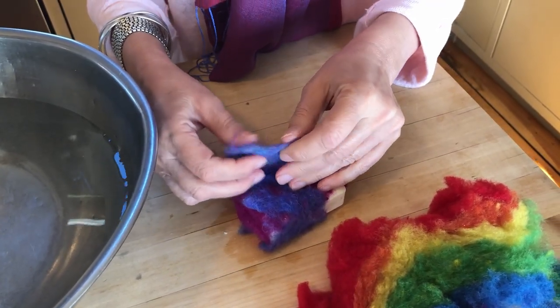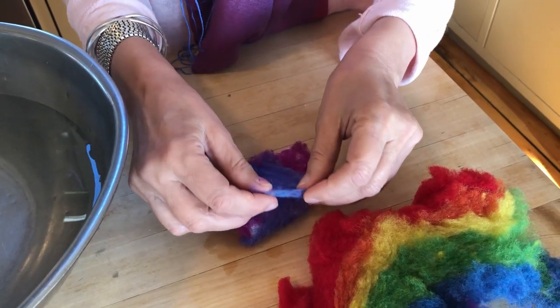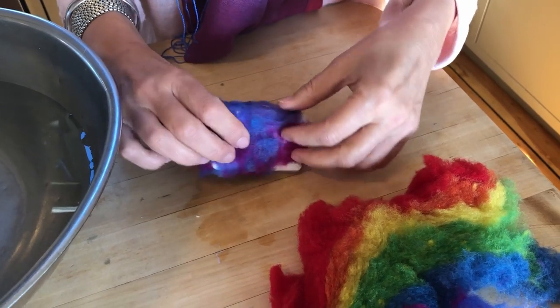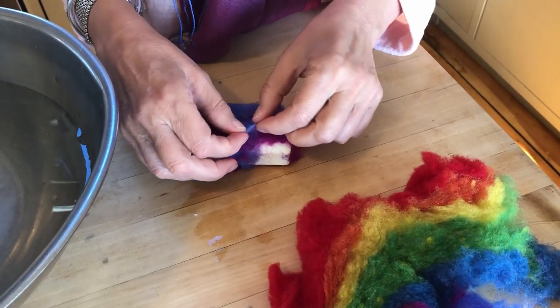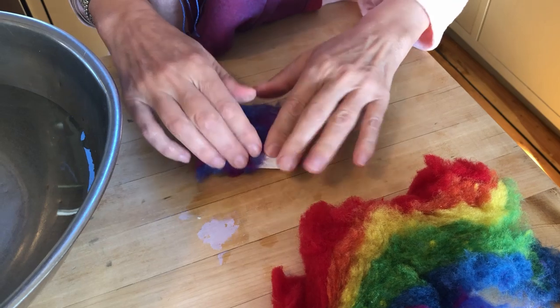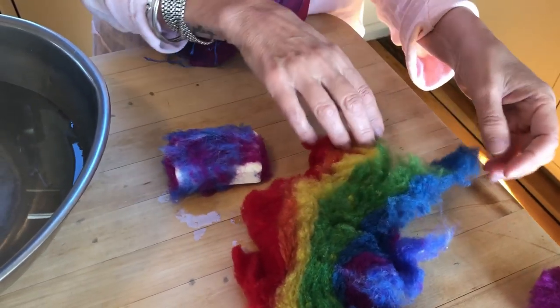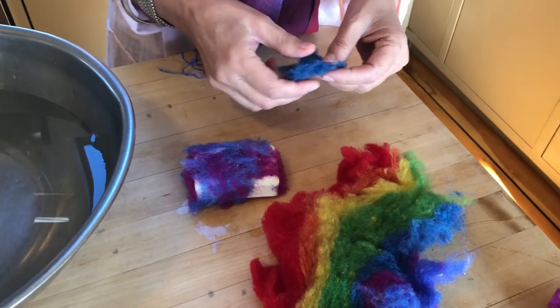Take your time with this — felting really requires a lot of patience. It's going to take about 15 to 20 minutes to fully felt.